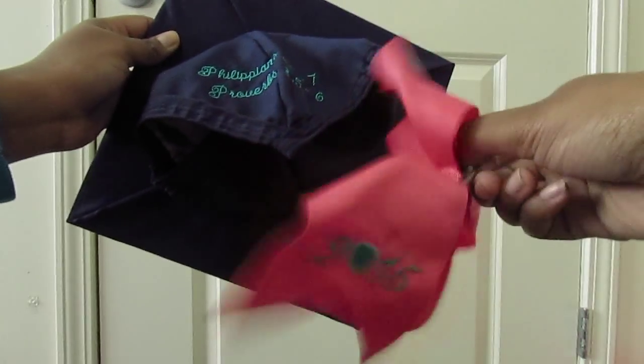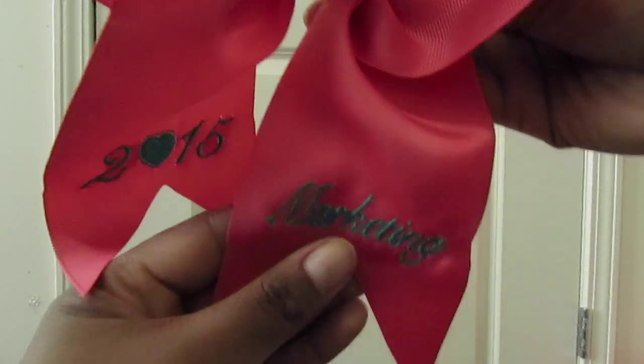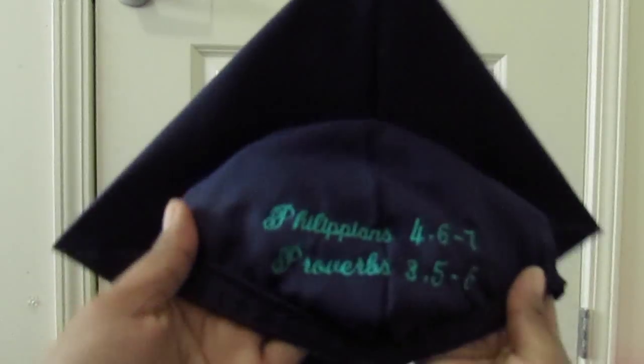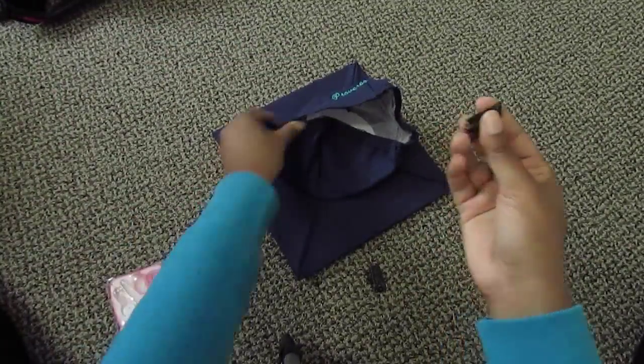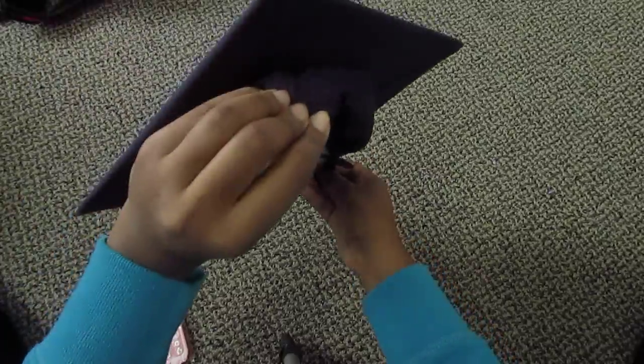You're gonna need to get your cap engraved or do whatever you want to do to it first, because once you sew these clips on you're not gonna be able to get it engraved after. So what you're gonna do is take your two clips and put them on the two sides where the elastic is.